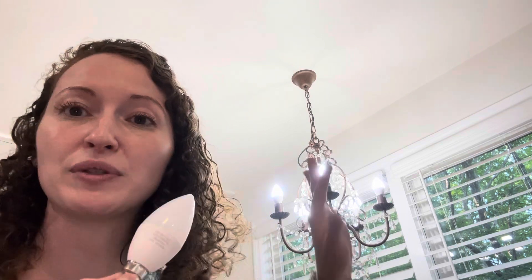I definitely recommend Maxvelator products. I have been happy with every single thing I bought from that company, and this is no exception. This comes in a six pack — I'm using five here in my chandelier. I think it just is absolutely stunning and beautiful. Definitely recommend.